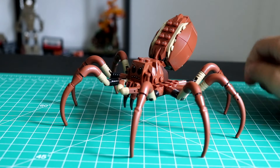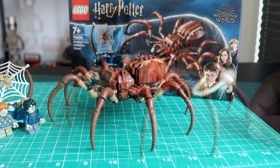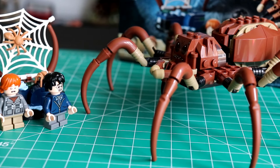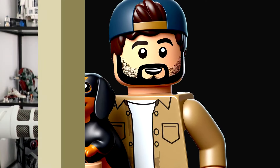Today we're going to take a look at set 76434, Aragog in the Forbidden Forest. This was my only June 1st purchase. I'm holding off until I have some more storage and display room in LEGO HQ before buying any of the bigger sets. The set consists of 195 pieces and is priced at £17.99 here in the UK. You'll see the prices from other regions on the screen now. I'm sure given some time you'll find this a little cheaper, but as it's a new release, that is the going rate.